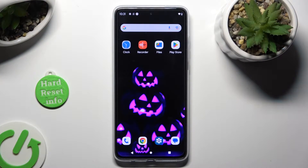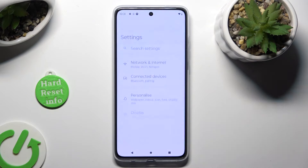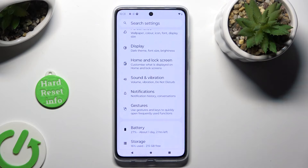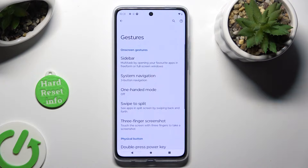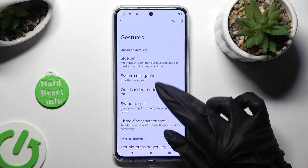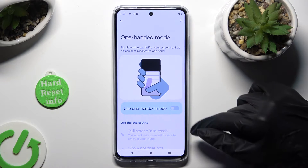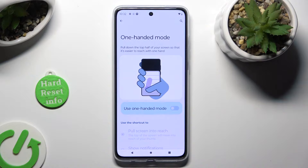Begin by going into Device Settings and scrolling down to Access Gestures. Following that, click on one-handed mode and then tap on the toggle in order to activate it.